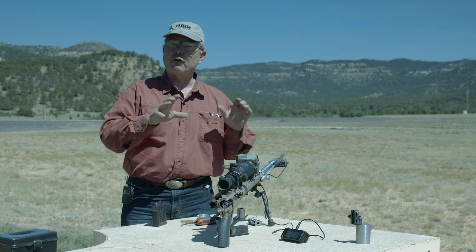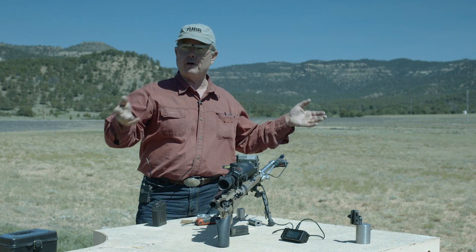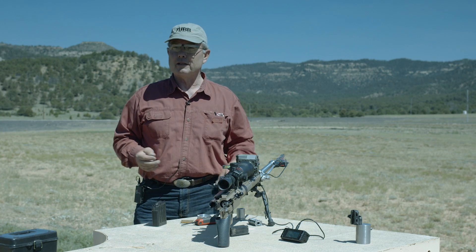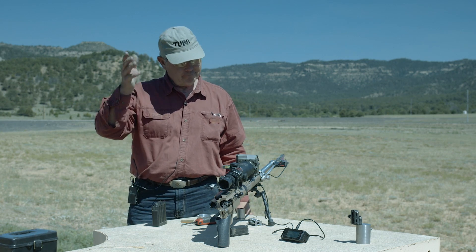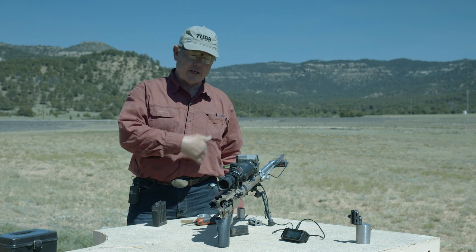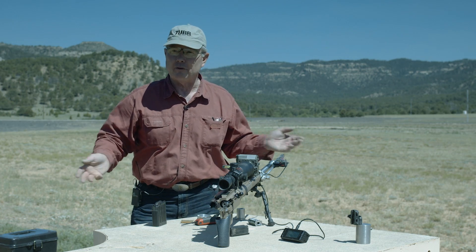So this is versatile, as opposed to that other rifle — one style, one concept, 30, 40, 50 pounds, and that's what you're stuck with. It's an ELR-class rifle. You have a practical field rifle, a practical switch barrel that I'm trying to use as an all-around rifle. That's the concept for me.